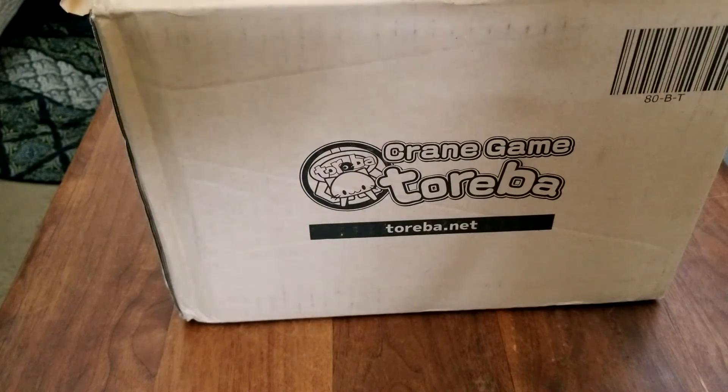If you've never played this game, go ahead and look it up online. It's an app you can play on your mobile device. It's basically a real live UFO crane game that you can play. And if you win the prize, they will ship it to you. No matter if you win one prize or a hundred prizes, they will ship it to you from Japan for free.